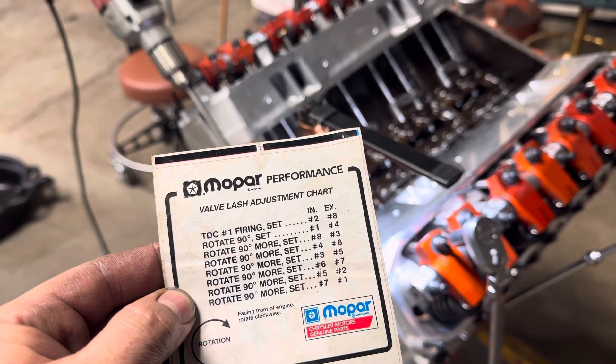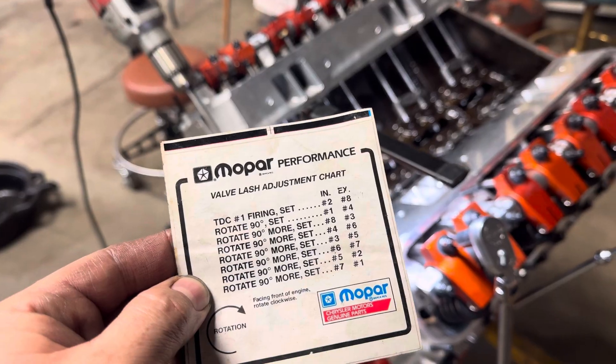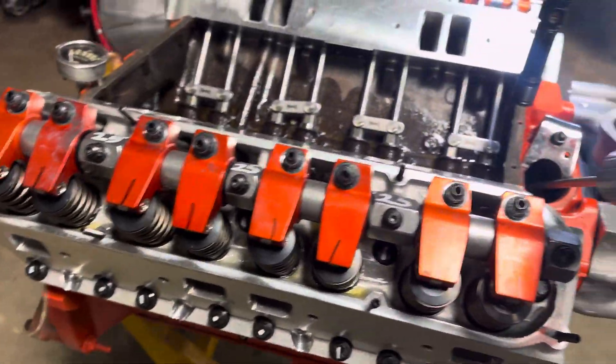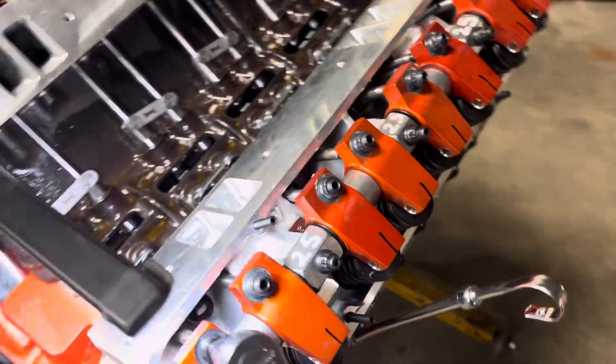I got all the other valves done. I got this side all marked and done, and I'm on my last valve here.